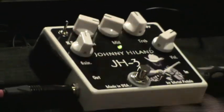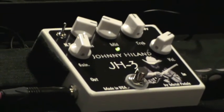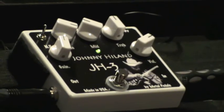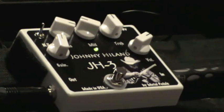The JH3 has a noise reduction switch. Flip that — boom, everything is gone. So folks, we have gain, bass, middle, treble, volume, and noise reduction up here in the left-hand corner. Very easy, user-friendly. So let me show you what some really cool lead tones sound like.